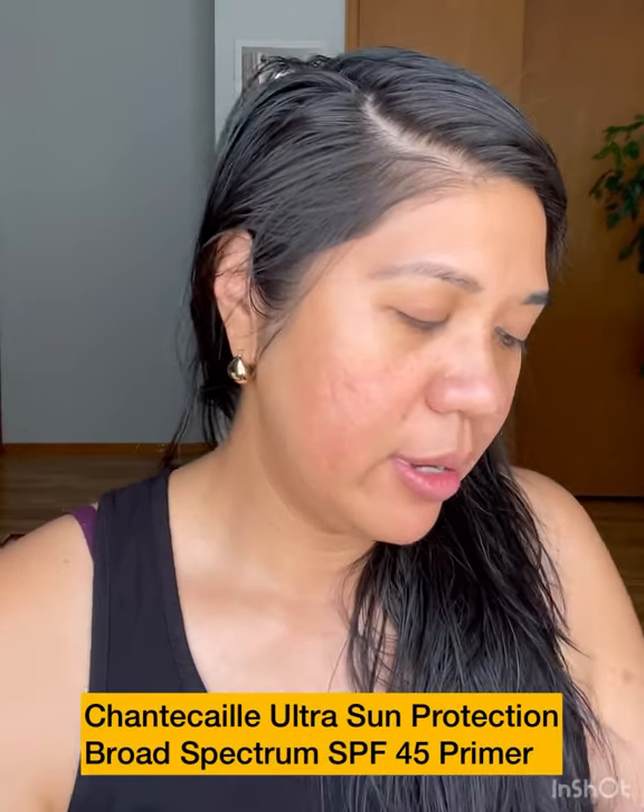I thought I'd do a little get ready with me with Chantecaille using my recent purchases from the sale. I'm gonna start with this — not from the sale, I got it a year ago — this is the SPF primer. It's great for summer. Always making sure to put SPF on. It comes out milky and I know white cast is an issue for some with darker skin tones, but I don't find that to be the case with this SPF primer. It's a 2-in-1, pretty oily, dries down a bit, but it's great as a primer.